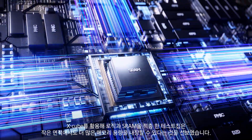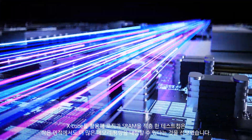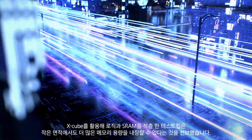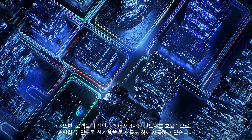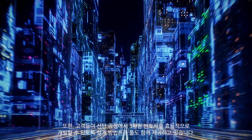Silicon demonstration of Xcube has already been completed by stacking SRAM on a logic chip, freeing up space to pack more memory into a smaller footprint. Furthermore, Samsung is providing silicon-proven design methodology and flow for advanced nodes.